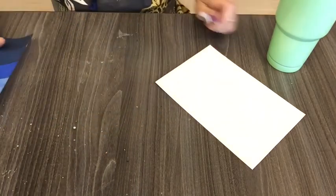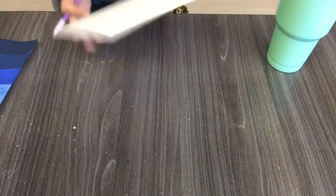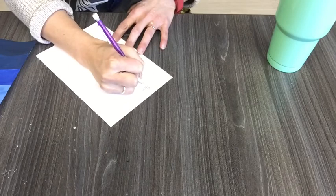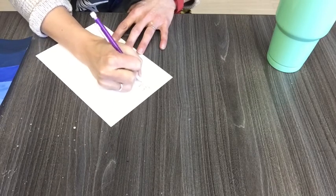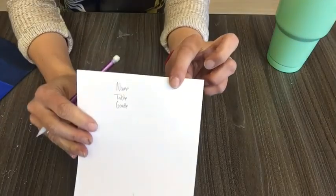So this is your goal. First step: get a piece of paper, write your name, table number, and grade. Don't do anything else before you've done that first step.